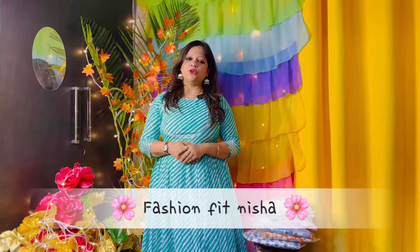Hello everyone, welcome back to my channel, Fashion Fitness. How are you all? I hope you will be very good. So guys, once again, thank you so much for my 1K family.